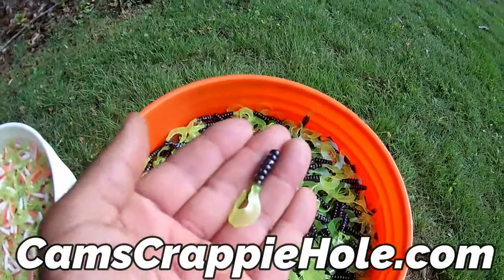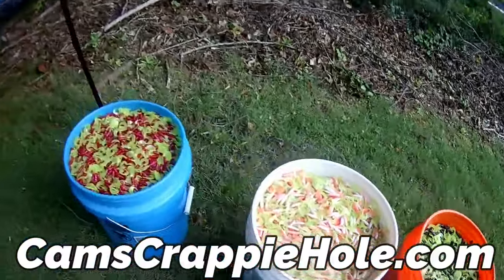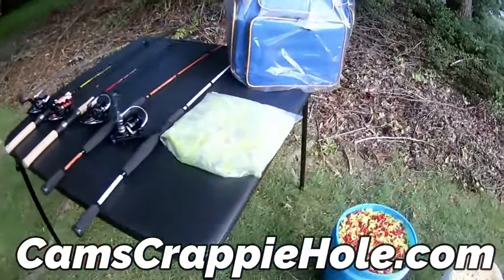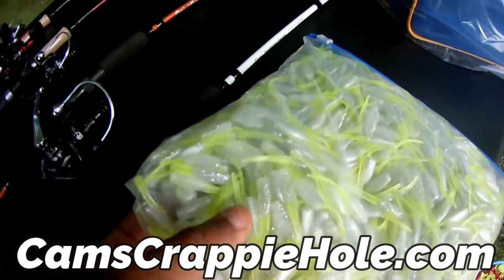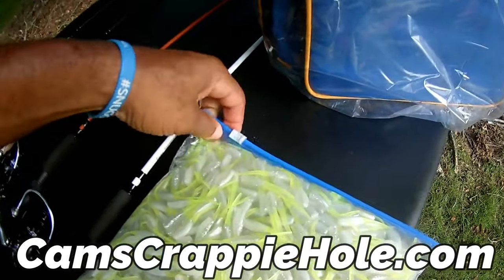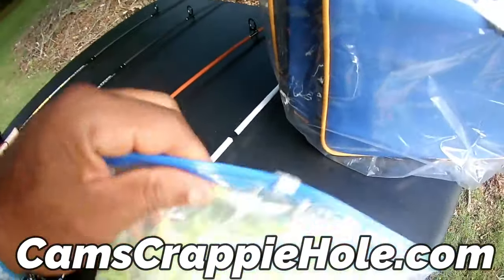We're the only people that carry that black and chartreuse with the hologram flake. Monkey milk is the number one color — that stinger shad — we got that. All you got to do is sit back in the comforts of your own home and do a few clicks. If you're still running curly tails, look — that's the fireball red with the hologram flake in it.